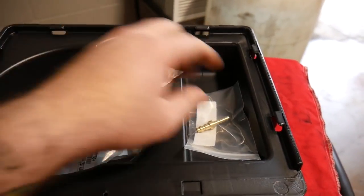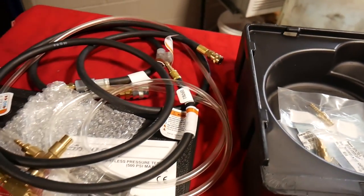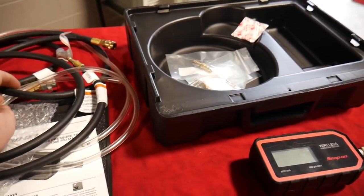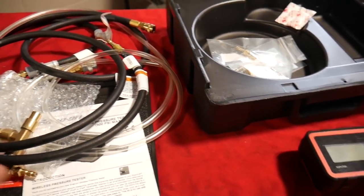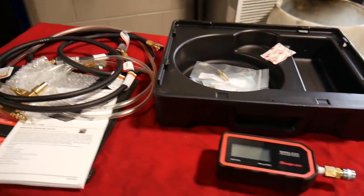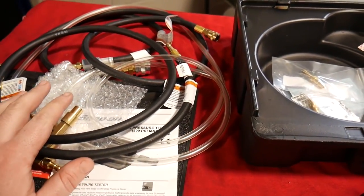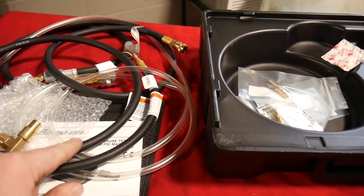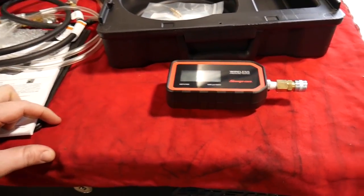All in all, we've got a pretty comprehensive kit. It doesn't come with anything that hooks directly up to other sources like vacuum lines, oil pressure, fuel, or compression — it's all adapters for those other kits to make what you already have wireless. I would have liked to have seen some adapters come in this for the fuel pressure fittings, maybe not the compression one, but at least the fuel pressure and some vacuum fittings — that would have been something pretty cool.